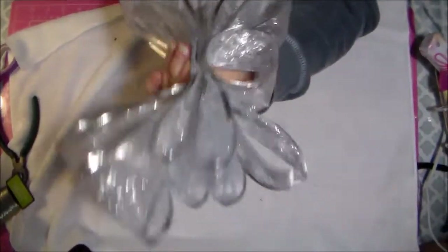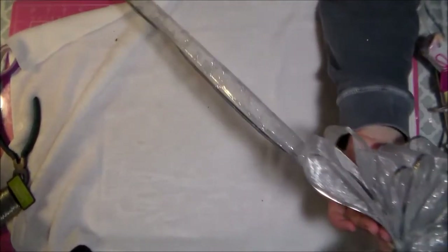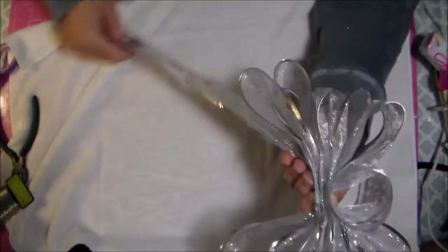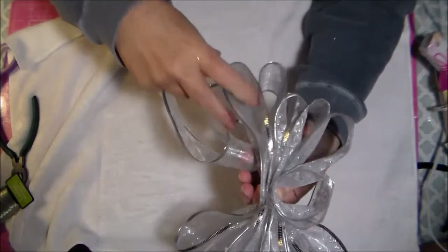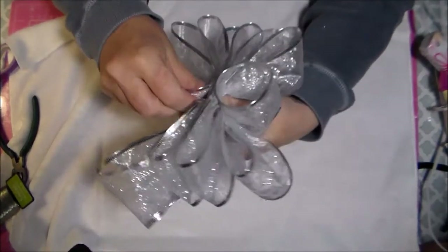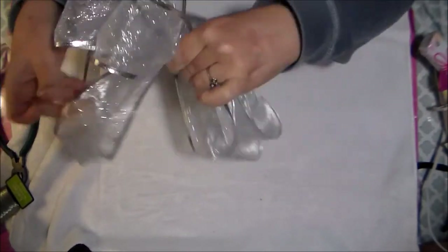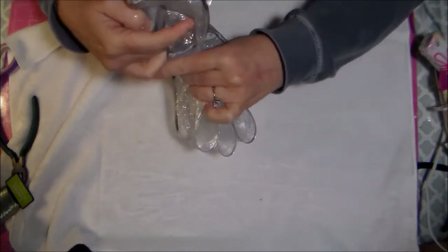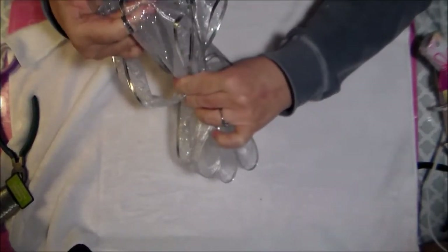Just unroll it a little bit. It's best to stick your roll into a bucket or bowl and let that end do whatever it wants, then straighten out enough to have room to work with. Bend that, make sure it's about the same size — it doesn't have to be exact — and give it a little twist. Make sure your next loop is about the same size, and give it another twist.